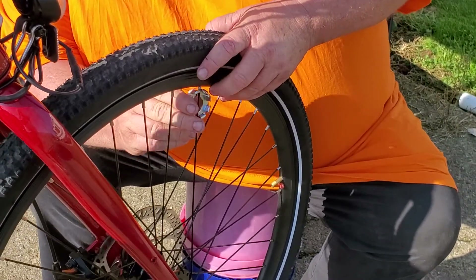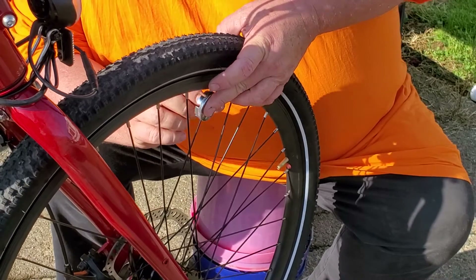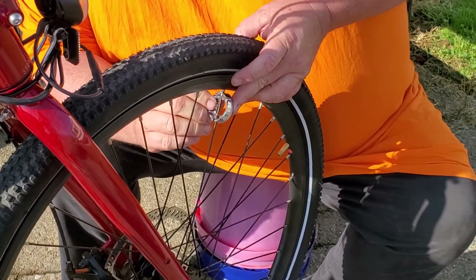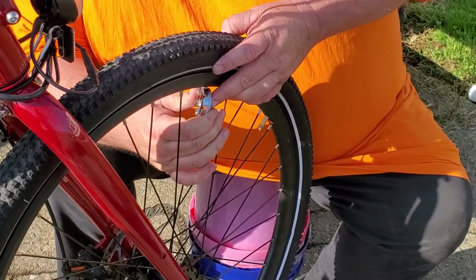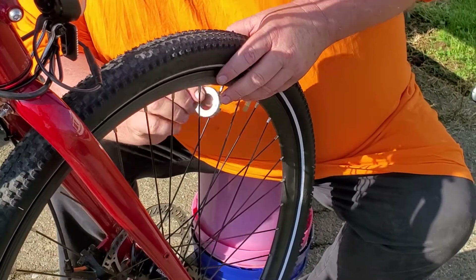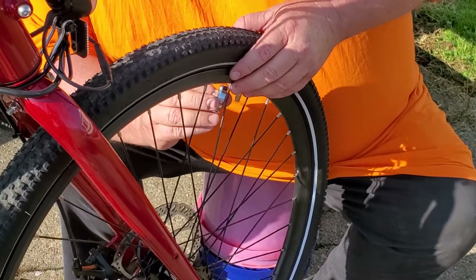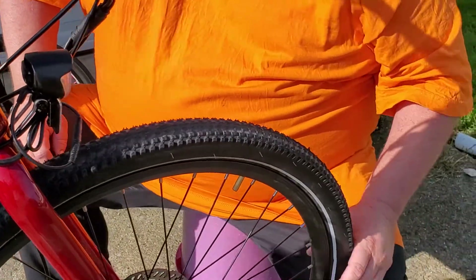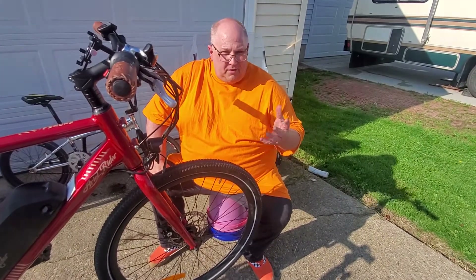He came up to see me and we went to Bicycle Heaven up here in Pittsburgh, the world's biggest bicycle museum. It was just a few months before his 50th birthday, which is February 1st. He said he always wanted a PK Ripper frame, but he wanted a Schwinn slick in the front and back with Redline Flight cranks. He went back home — he lives down in Louisville — and I got online. He's been a good friend my whole life, so I just found the parts and built him the bike for his 50th birthday. Then I thought they were so rad that I went ahead and ordered some more frames and built like five more of them.